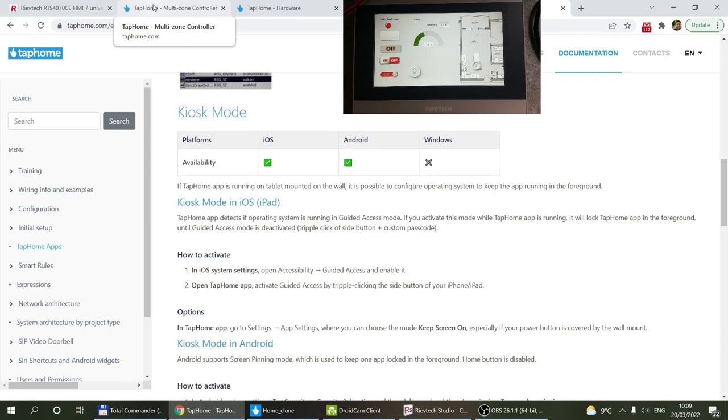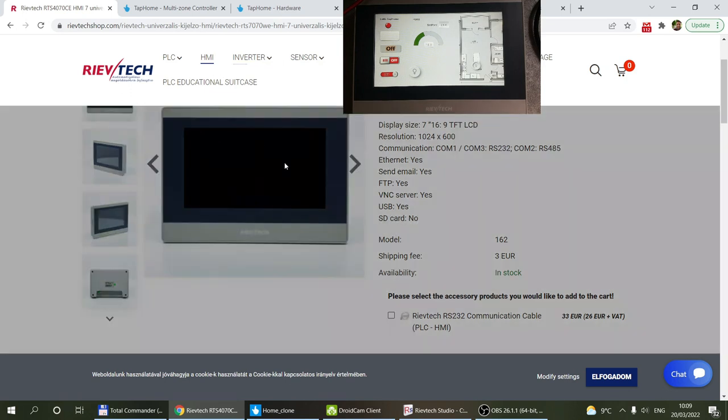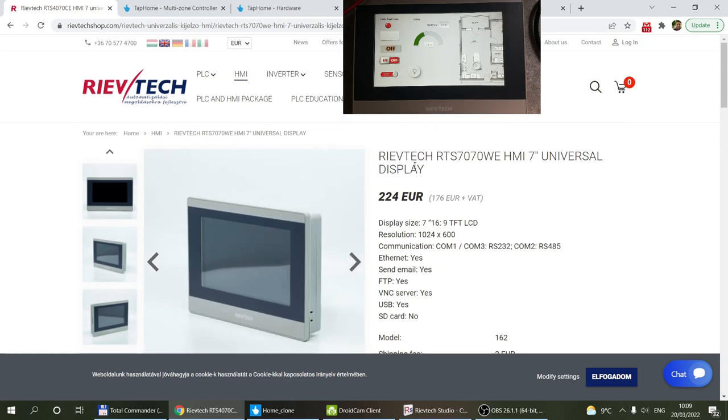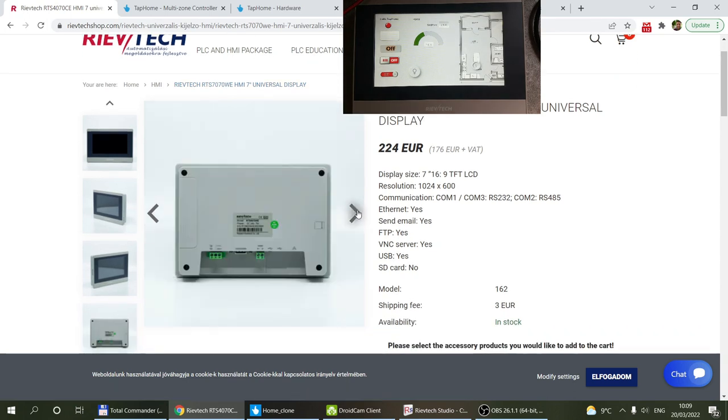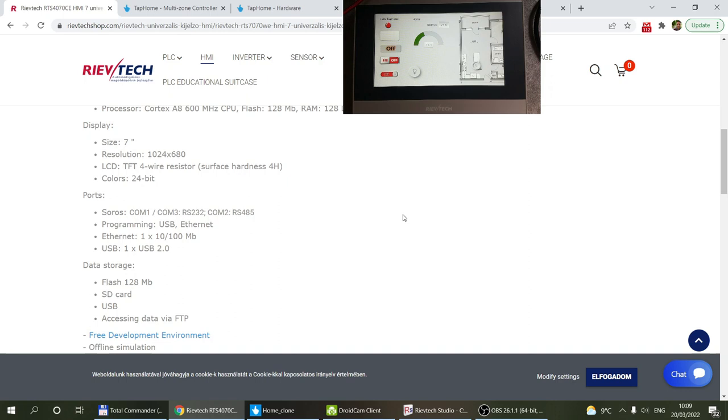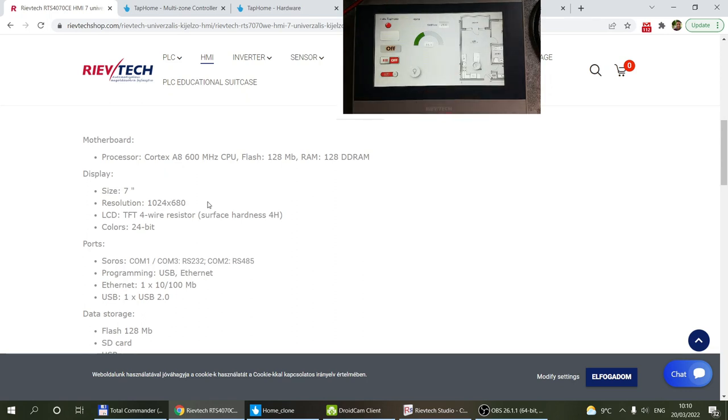The third option is to use an HMI, which is primarily used in industrial settings. I have a Riftek 7-inch HMI here — Riftek has a range going up to 12 inches. These are not as high resolution as an iPad, and depending on the model they have either resistive or capacitive touchscreens. Resistive touchscreens have the advantage of working with gloves, and they have stricter dust-prevention ratings suited for industrial environments.